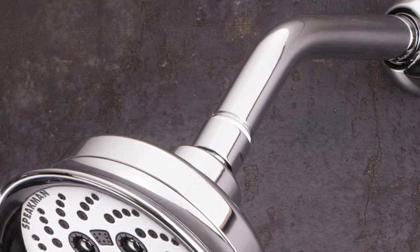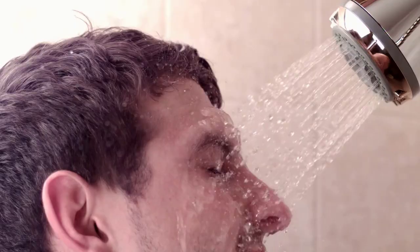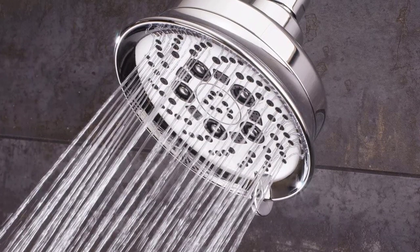For easier handling and better convenience, the transition between different settings is also easier with the small tab situated on the edge of the showerhead. With so many great features and such an efficient performance, this Speedman high GPM showerhead is a real steal by all means.